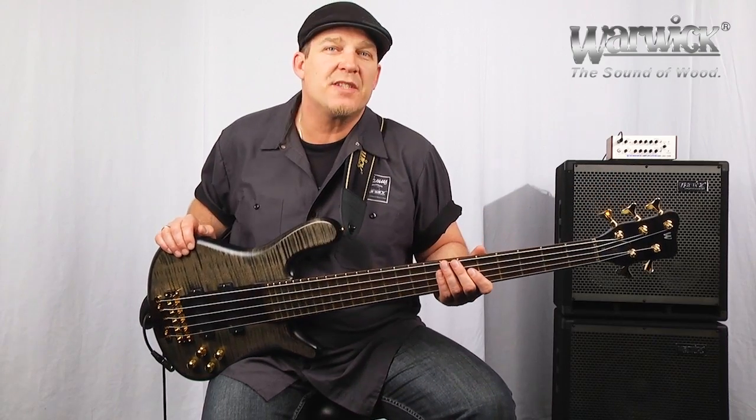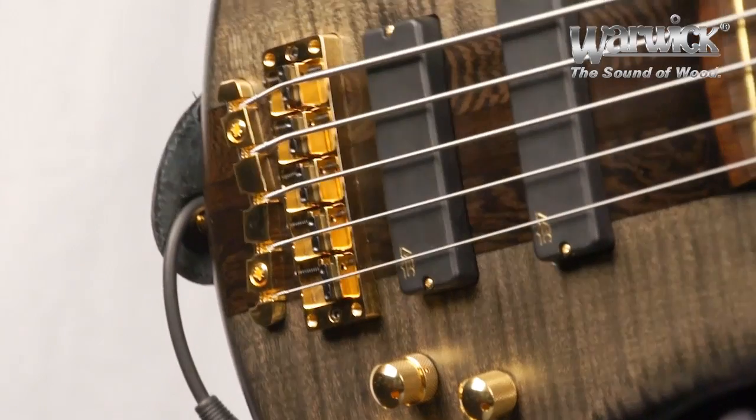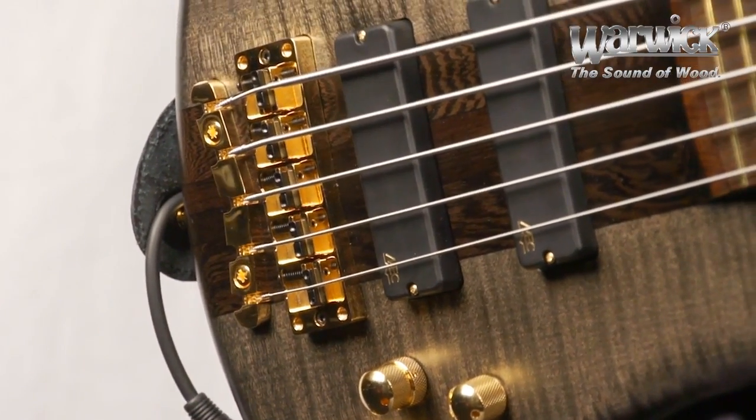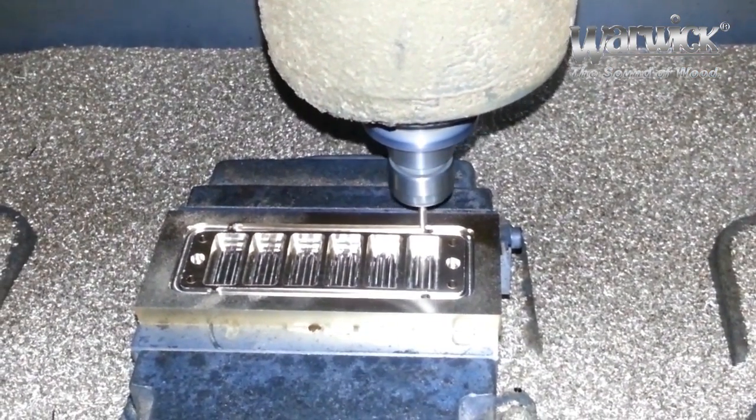All Warwick instruments come standard with a two-piece, three-dimensional bridge system. And as of 2013, all Warwick series basses have solid brass bridges, CNC routed from a solid block of brass.